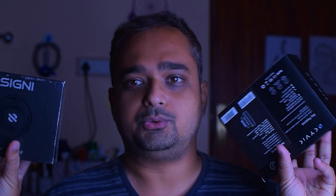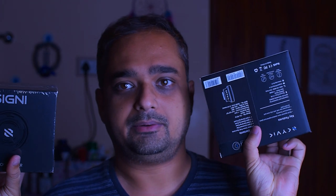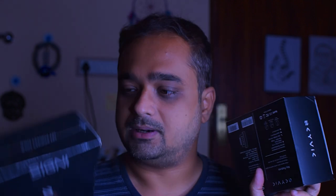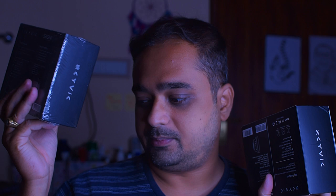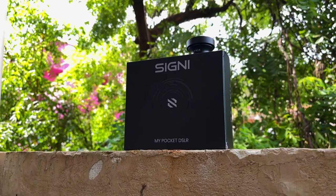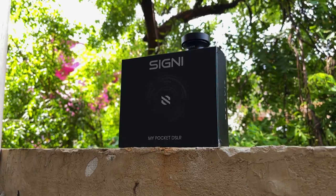Hello guys, today we will review two lenses, but we will review one lens today and another lens in another video. This is the Skyvik Sygni 12mm fisheye lens, and this one is the Skyvik Sygni 16mm, which we will review later.